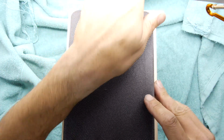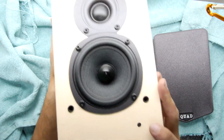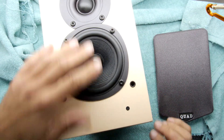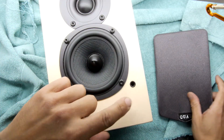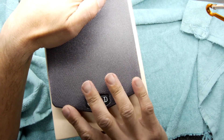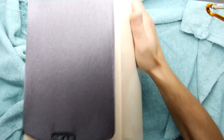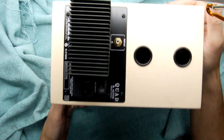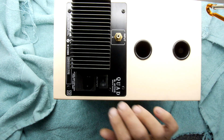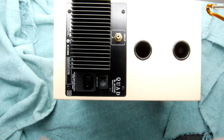The problem with this speaker is that it's starting to basically turn itself on and off. There is a mechanical on switch on the back, and when it's on this blue LED comes on. What I noticed was that every now and then I'd hear mono, then I'd look over and the LED had gone out. If I power cycled it, that would often kick it back into life.